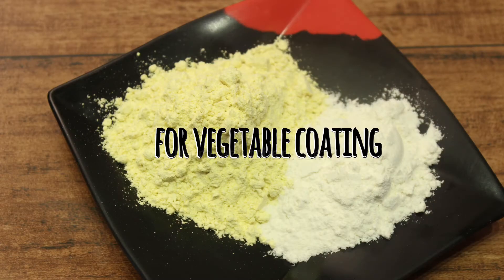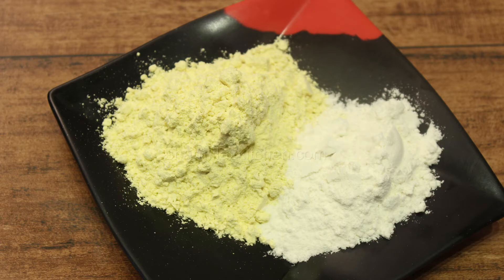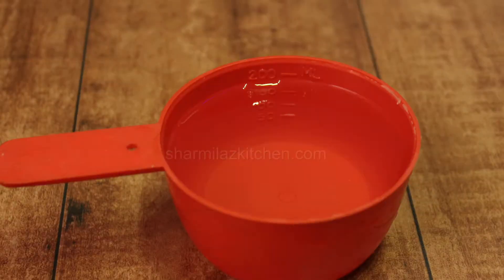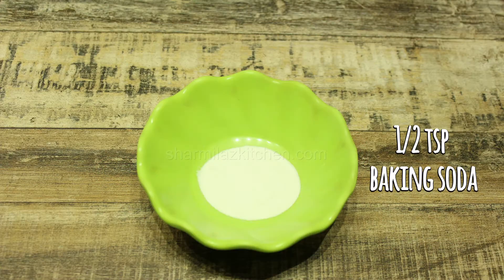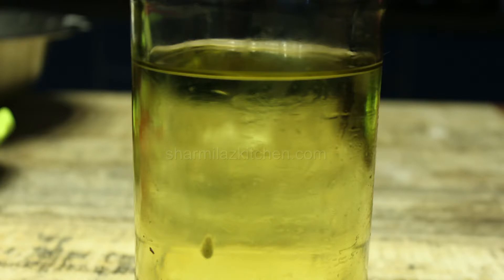We also need one teaspoon cumin powder and a quarter teaspoon garam masala powder. To coat the vegetables, we need one cup besan and half cup rice flour, three teaspoons of curd, and water as required to make a thick consistency batter. The most important thing is salt — about one teaspoon — and 300 ml oil to deep fry.